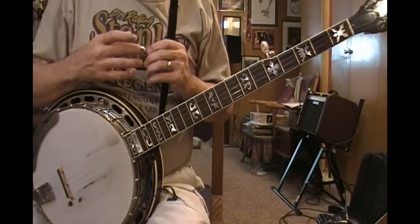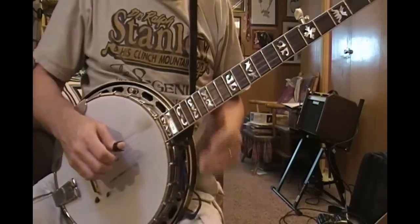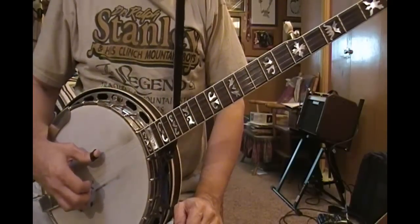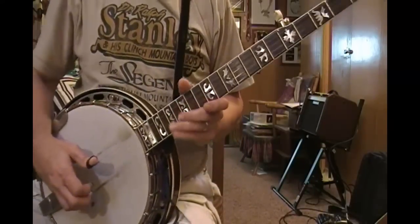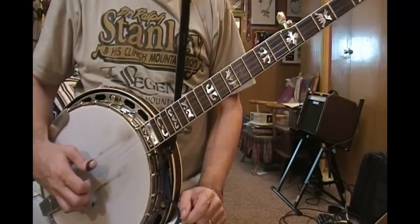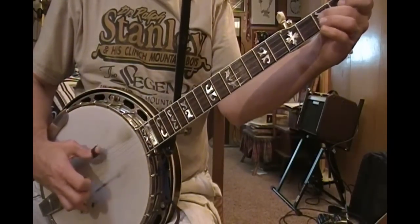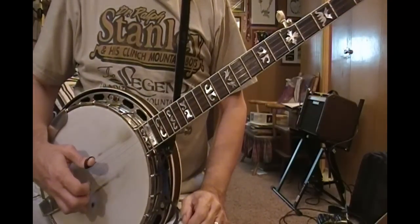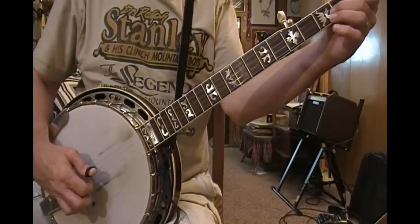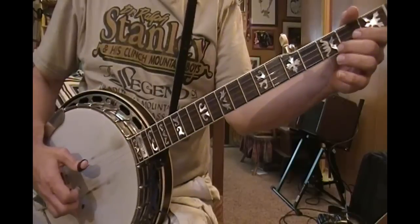Let's work another little repeating roll exercise on the banjo. This is what I call the Foggy Mountain roll, and I'm going back to the original Foggy Mountain Breakdown recording. Most of what Scruggs does is this index, but every now and then he'll drop his thumb down for that second note so that he'll actually get all that in there. That's what I call the Foggy Mountain Breakdown roll.